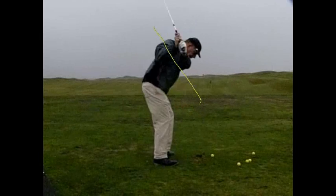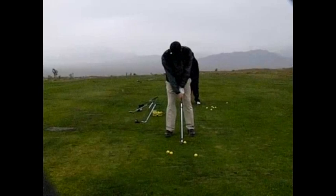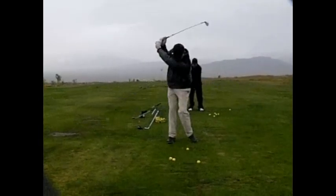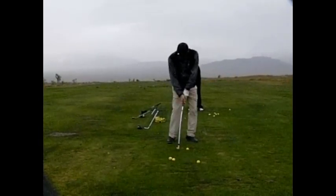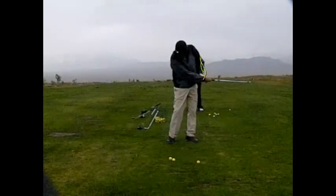On the follow-through side, which we're not showing here, we're going to try and get your arms to be extended a little bit more instead of pushing so much with your arms right through here. The arms kind of take over and we end up with this elbow out. We're trying to work on turning through even farther, and then you'll see that your arms will be extended a little bit more on this side — your right arm in particular.